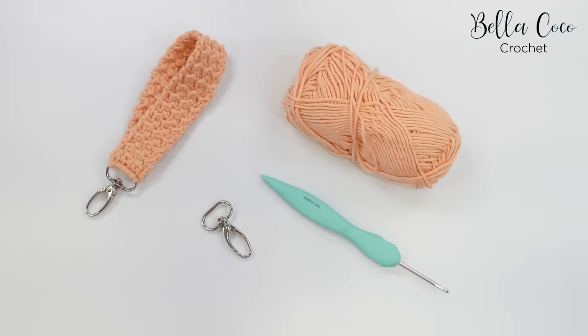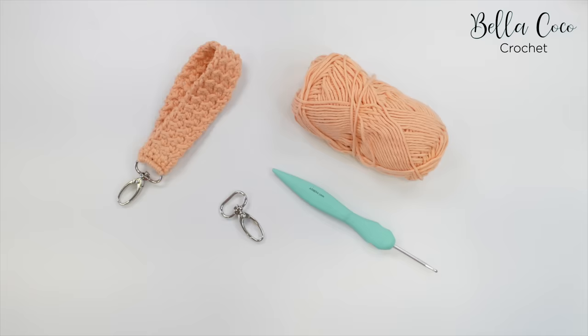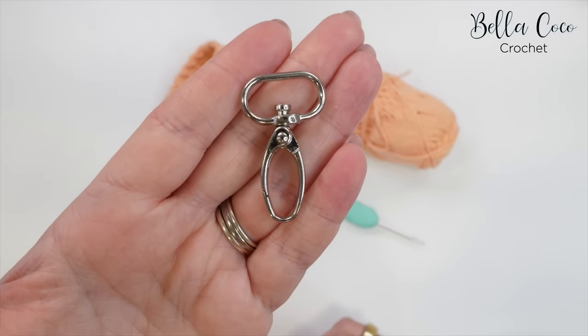For this tutorial you will need your selected yarn. I'm using cotton Aran and I've gone down to a 3mm crochet hook. You will also need a keyring clasp, ideally with a D-ring or at least if it has a flat edge like this one.